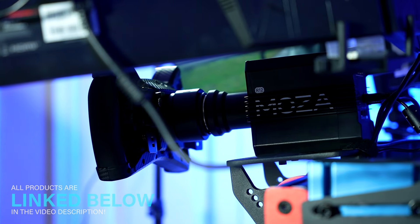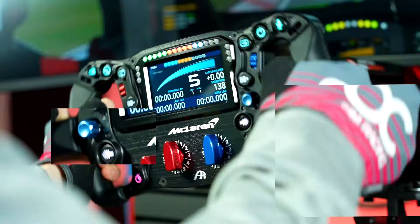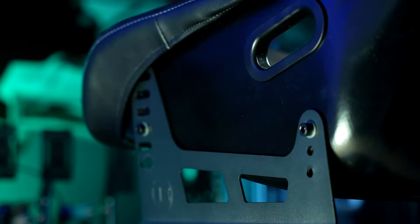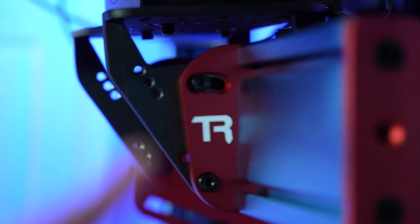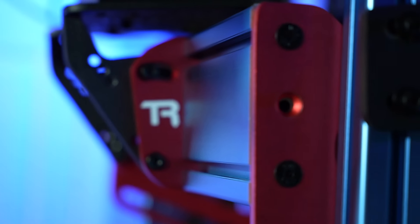Both the TR-1 wheel mount and pre-drilled pedal plate are made of thick metal sheets that have supported all gear I've used, and with ample adjustability as well. Worth noting is also the red finish on the TR-1 mounting brackets, something I think stands out in a great way.